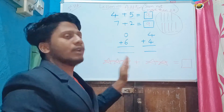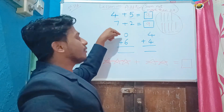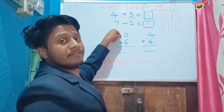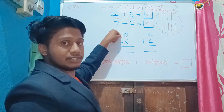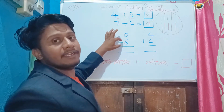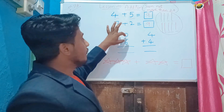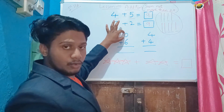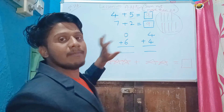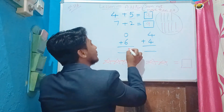The problem type may be any type — may be the horizontal type or maybe the vertical type. Here's a point I told you in chapter zero and in addition also: whenever we add a number to zero, we will get the same number as the result. So zero plus six means six will be the answer.